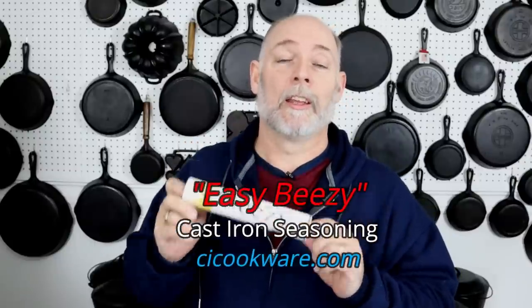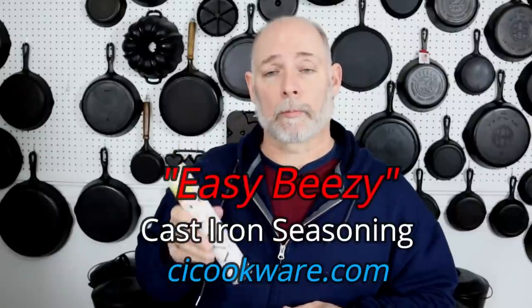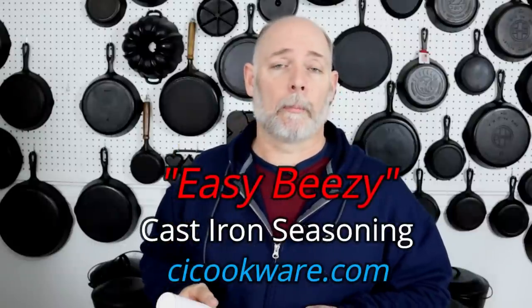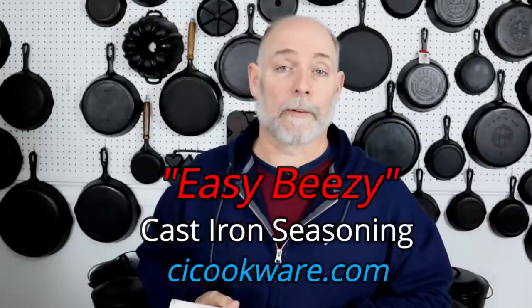If you would like to try Easy Beasy Cast Iron Seasoning, check out CICookware.com — that's where you can find this product. I think it's the best product on the market and the best delivery system on the market. Thank you so much for watching Cast Iron Cookware.